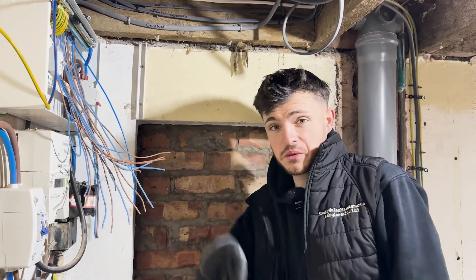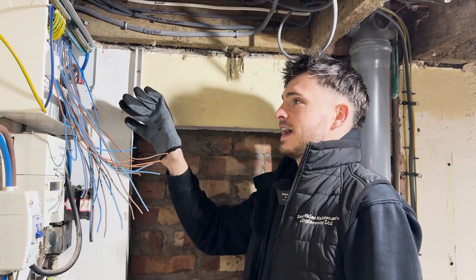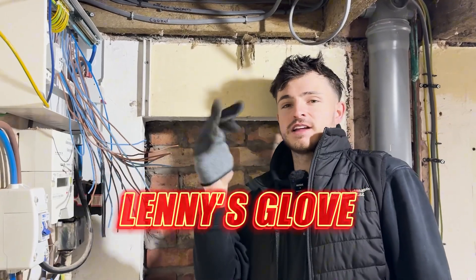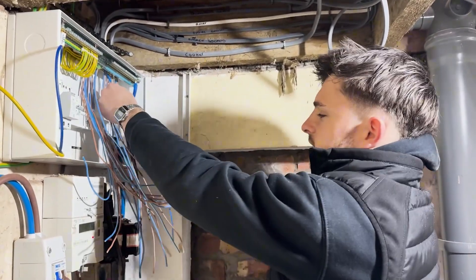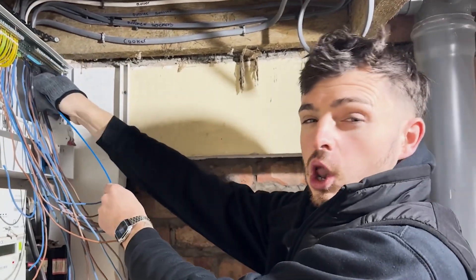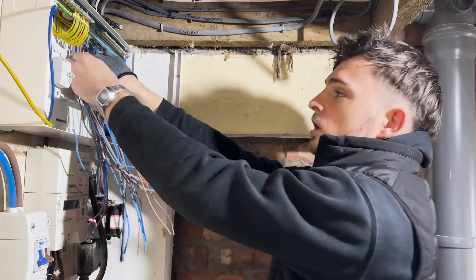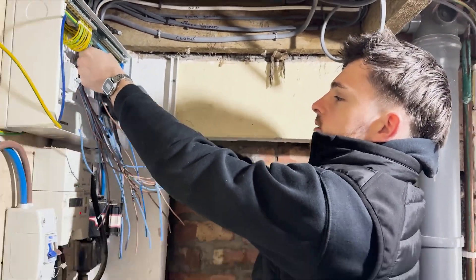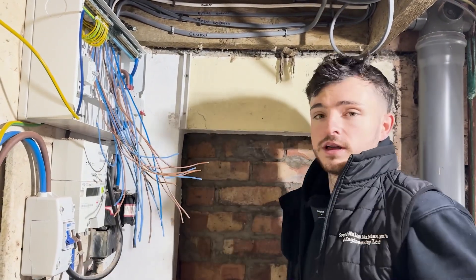Moving on to the next tip — we're ready for the RCBOs and connecting them up because all the CPCs are done. I'm using what I'd describe as a Lenny's-glove technique and just going down the conductors to make them all straight. Spending a couple of minutes doing this makes a hell of a difference to how it looks. All you're doing is basically straightening them all out so they're not curved, getting them all coming down perfectly.